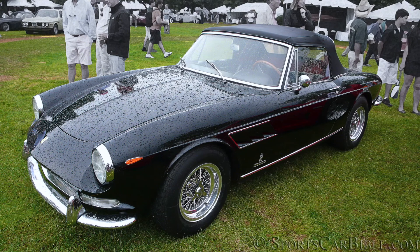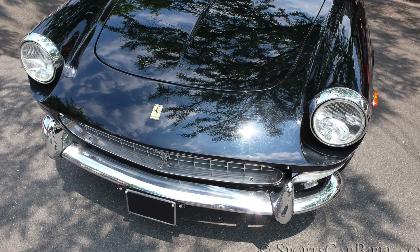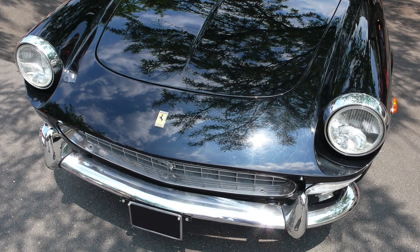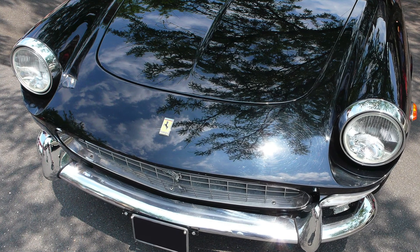The 275 GTS had a less dramatic allure with its exposed upright headlights and front nose ending at the edge of the headlight recesses. Underneath them, a large eyebrow-shaped turning signal was placed between the wide egg-crate grille.